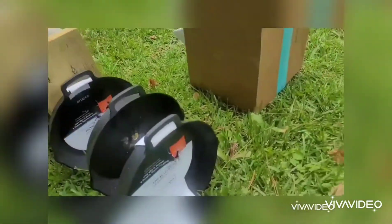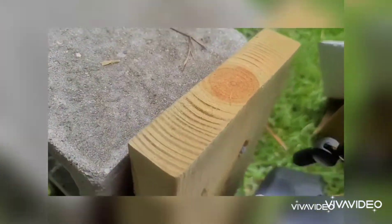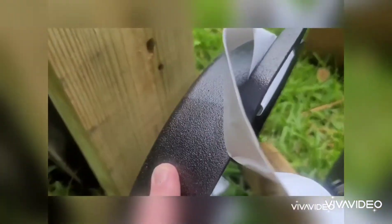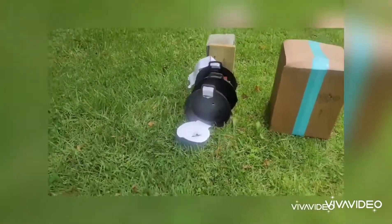Holy shit! Oh my god! It went through. It went through all three of them. Look at that — 1, 2, and 3. I don't know where the bullet is. Wow! That is impressive.